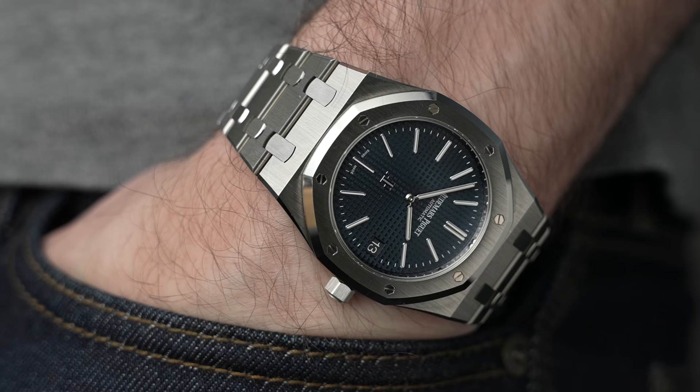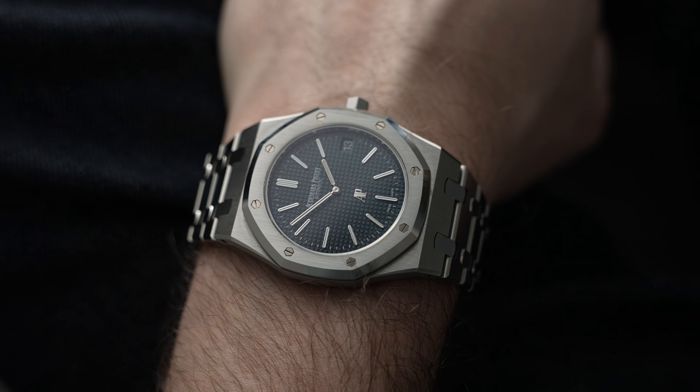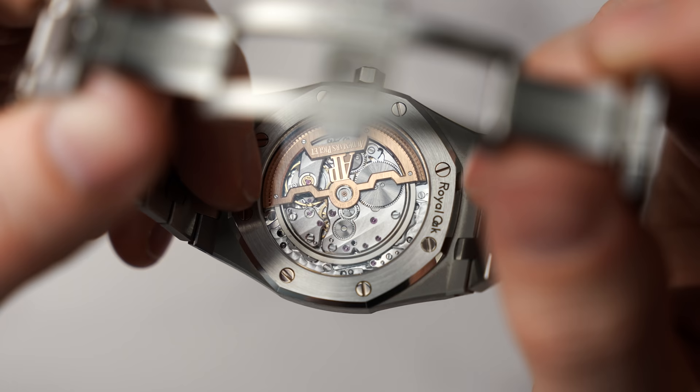This watch retails for, I think, 26,000. Like a lot of watches of this style, you can't just get it. On the gray market, they go for near enough double that. After I picked this up and wore it, the moment I got home, I looked at how much I could sell my Kermit for — not because I could get anywhere close to the cost of this, but because I want a Royal Oak.